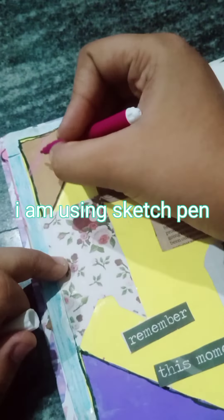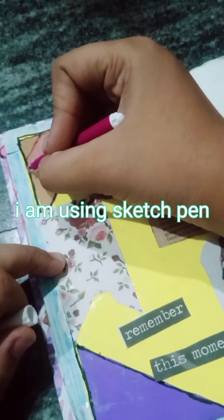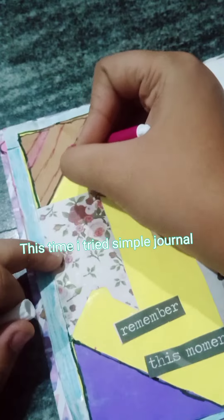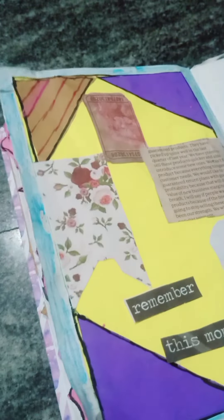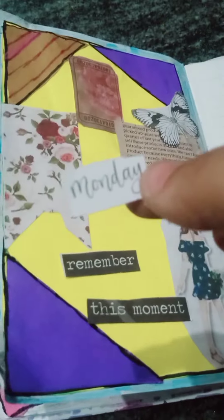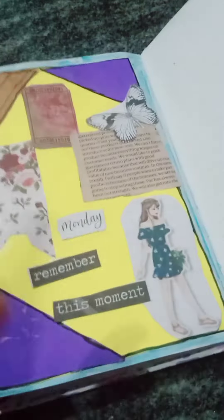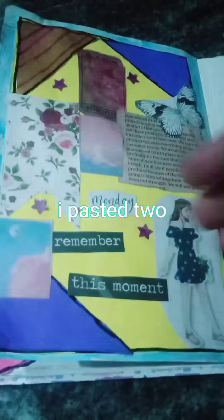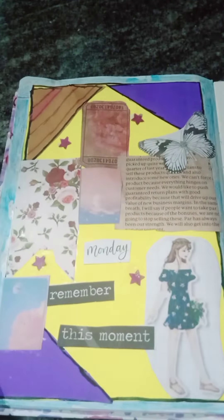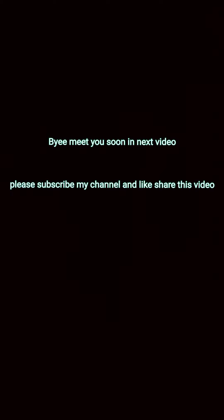I am using sketch pen. This time I tried a simple journal. Butterfly. I pasted too. Bye, meet you soon in the next video. Please subscribe to my channel and like and share this video.